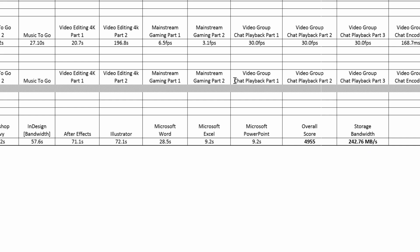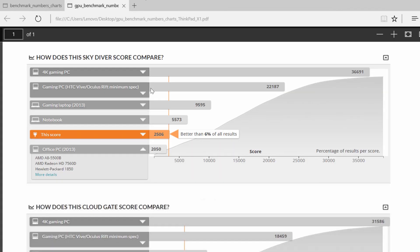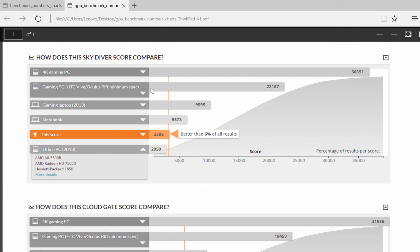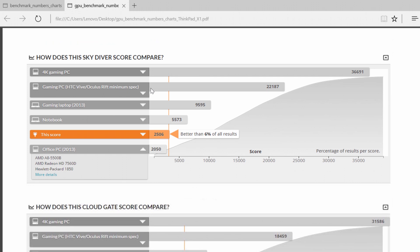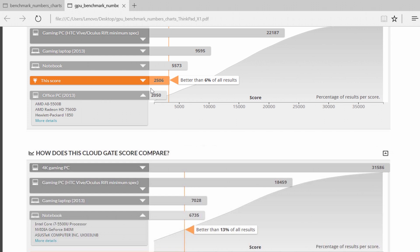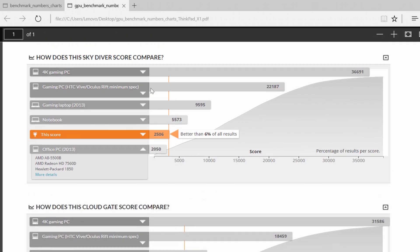For the graphics processor, I was only able to run 2 tests within 3DMark and the scores weren't that high. For Skydiver it scored 2506 and beat an office PC with an AMD processor, but couldn't beat a notebook running a GTX GeForce. For Cloud Gate it again beat the office PC but wasn't able to handle an Intel Core i7 running a GeForce 840M. I don't really recommend this tablet for gaming at all.